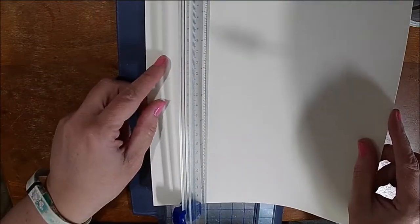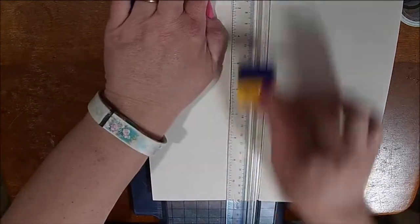Hi and welcome to my channel Little Acres Creations. I am Shell and today we are making another washi tape card.